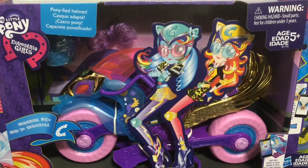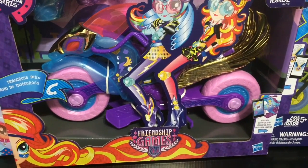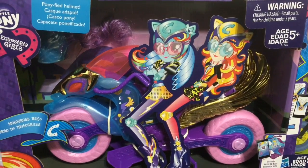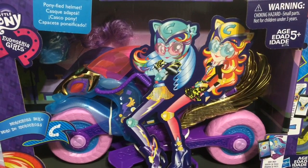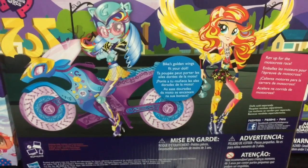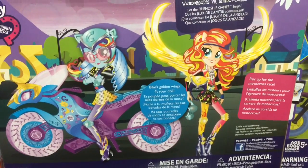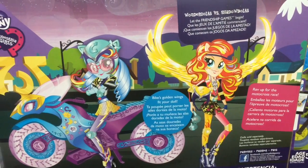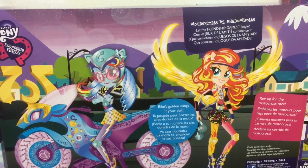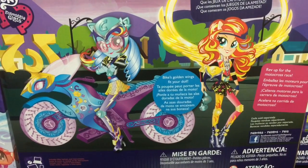First off I just wanted to show off the front of the boxes. This is the motocross bike, and you have art of Sunset Shimmer and Rainbow Dash — little cardboard cutouts sitting on top of this motocross bike. And here is a look at the back with the super cool artwork. You can see it has like a pony head, golden wings, and it is Wondercolts versus Shadowbolts, which is what the Friendship Games is all about.